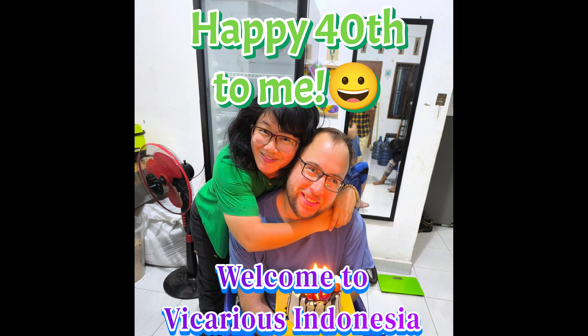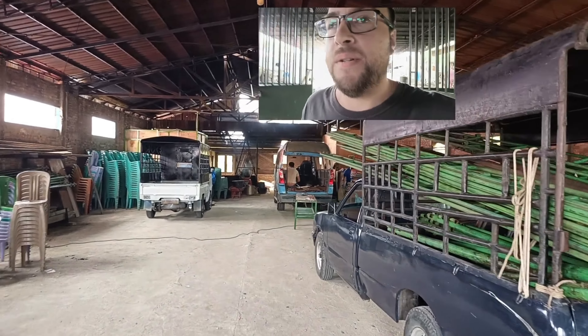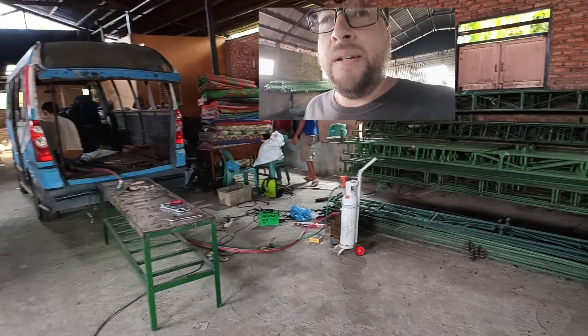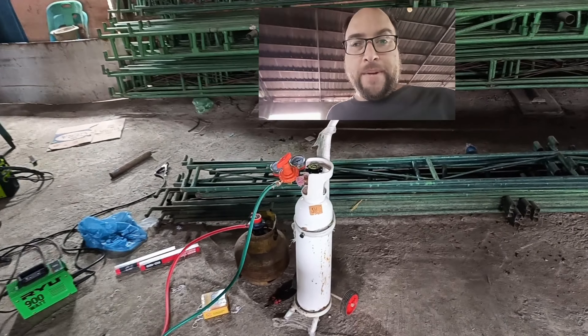You are watching the VicariousIndonesia channel. Let's go see what's happening here — progress on the bus. We've got our oxygen tank and our propane tank.